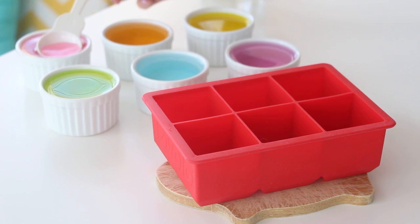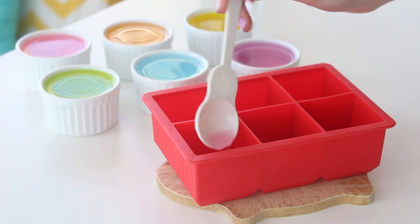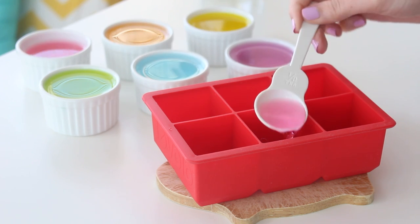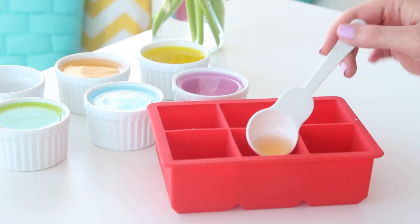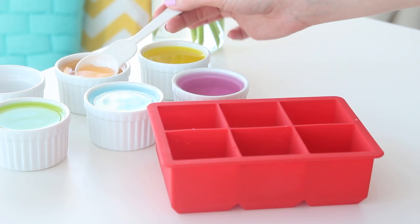First, spoon the pink water into the tray, then freeze until the water has completely frozen. Continue with the other colors in rainbow order, making sure each layer is completely frozen before adding the next layer.